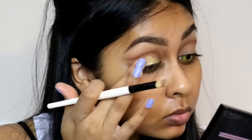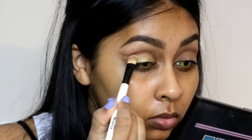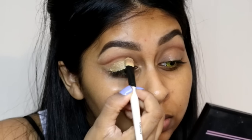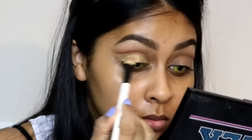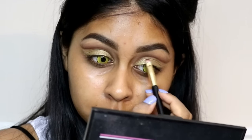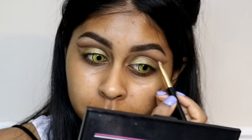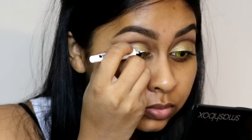I'm using a shimmery yellow shade from the palette for my lid color, using the brush to bring it right up to the line. I also lightly dipped my brush into black from the palette and used that really close to the crease line, just to define it a bit more.